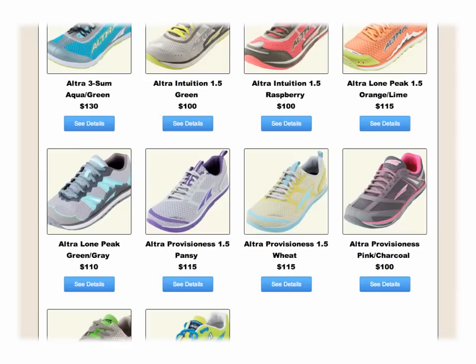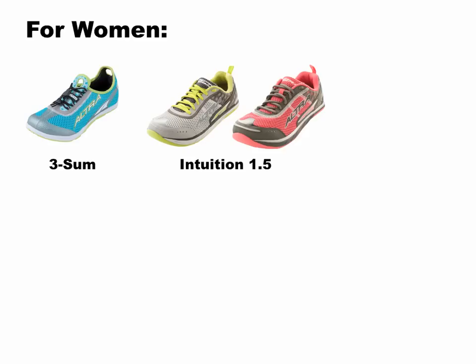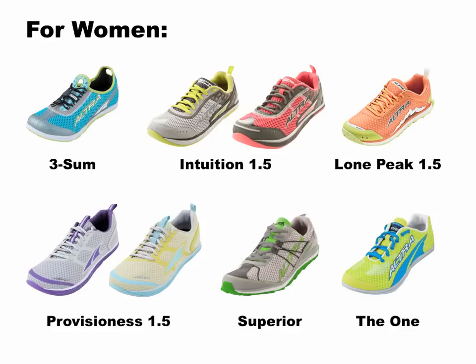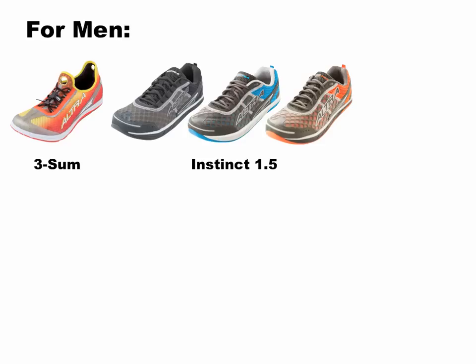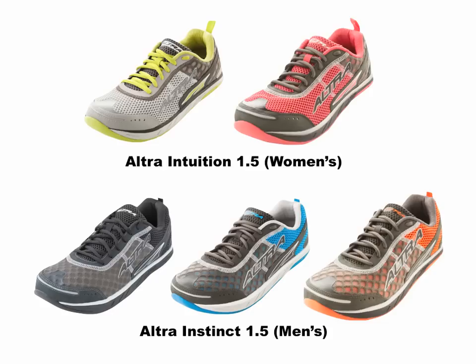We currently carry a number of different models of Ultra Shoes on the Natural Footgear website. Current Ultra offerings for women include the Threesome, Intuition 1.5, Lone Peak 1.5, Provision S 1.5, Superior, and The One. Current Ultra offerings for men include the Threesome, Instinct 1.5, Lone Peak 1.5, Provision 1.5, Samson, Superior, and The One. The Intuition 1.5 and Instinct 1.5 are the most popular models, as they are pretty versatile and work great on both trails and asphalt. But all models are great and offer the real possibility of lasting foot health and comfort during athletic activity.